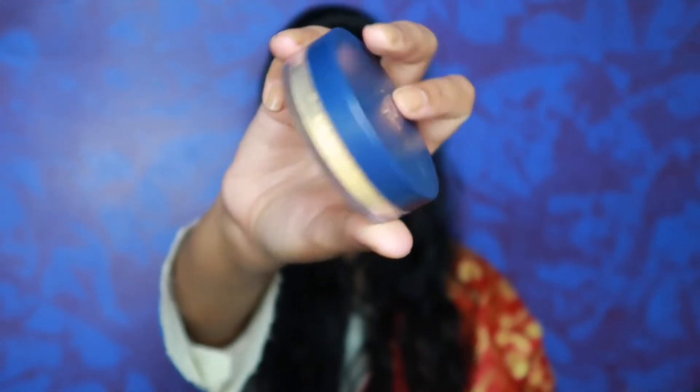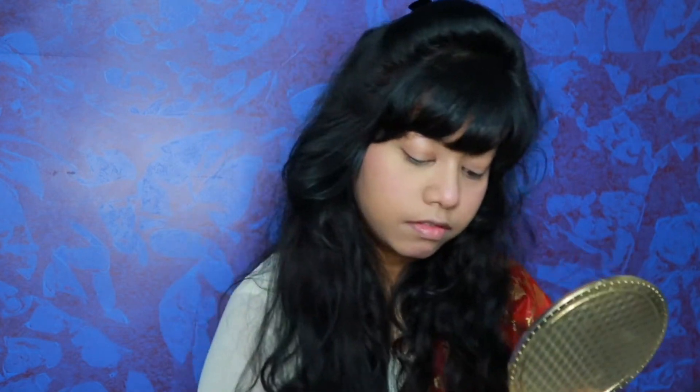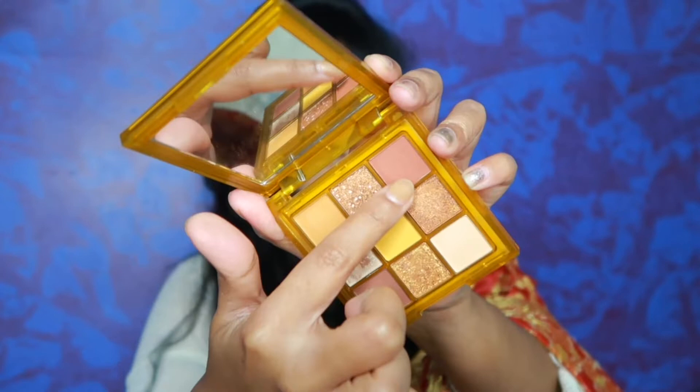After this, I am going to set the face with this loose powder in the shade banana. I am going to bake it today — I am going to put it under my eyes and cheekbones and keep it there for a little while. Baking is a technique where you keep a little powder on your face so that the powder will set your face.